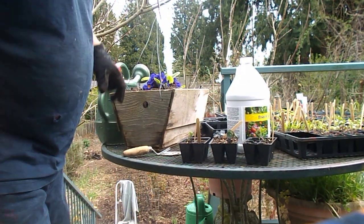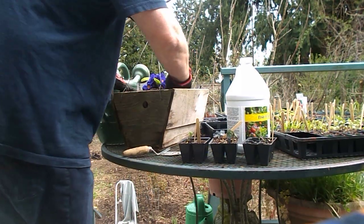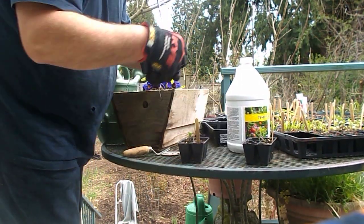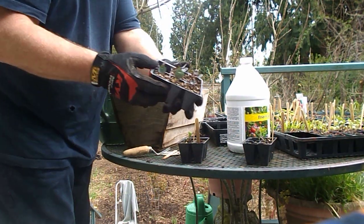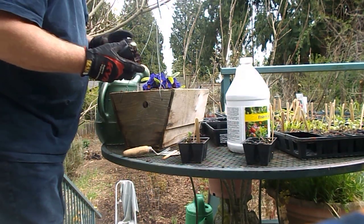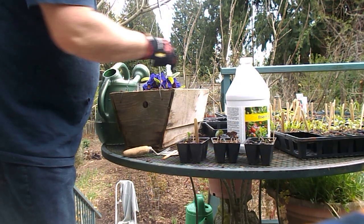Nobody's paying me for any of this — there's nothing, I'm just doing this on my own. So here's some nasturtiums. These are nice nasturtiums I grew from seed. I made a video of the seed a while back.